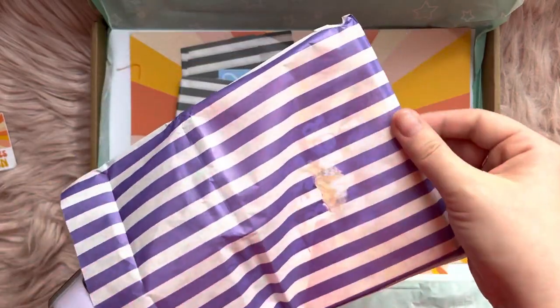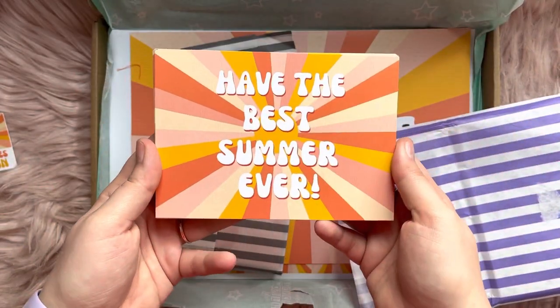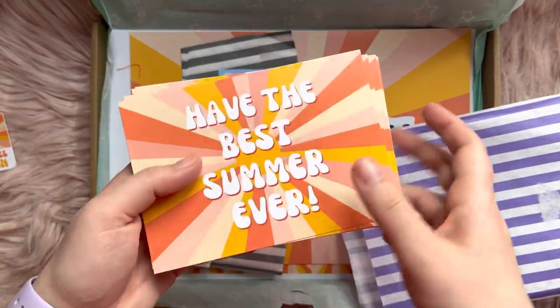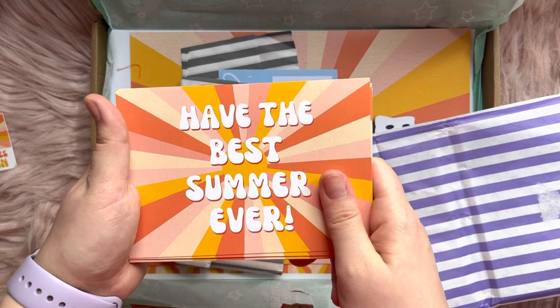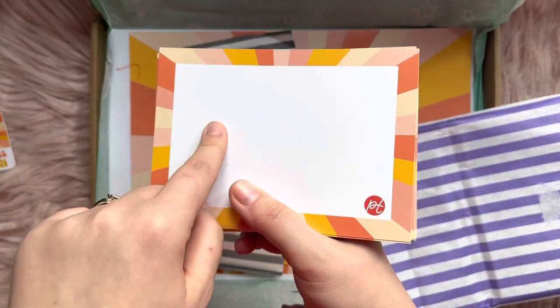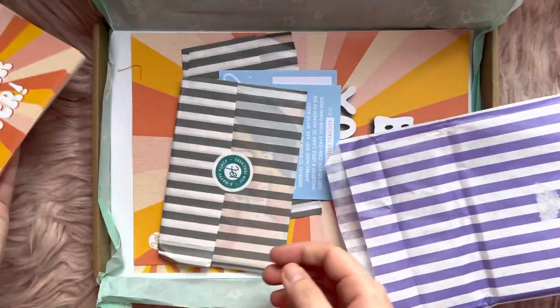Next up, I believe these are going to be postcards — yay, they are! "Have the best summer ever." That's really nice. I'm going to save these and hand these out to my children at the end of summer. Yeah, that's really cute. These will be really nice to put like first day of term and last day of term on the back of them. Very sweet — I like those.